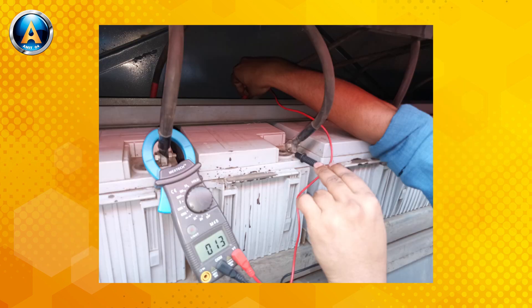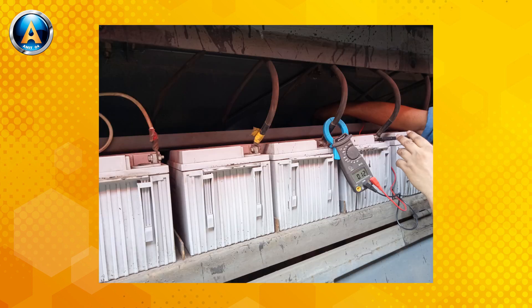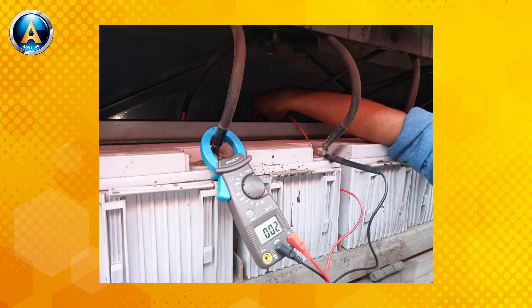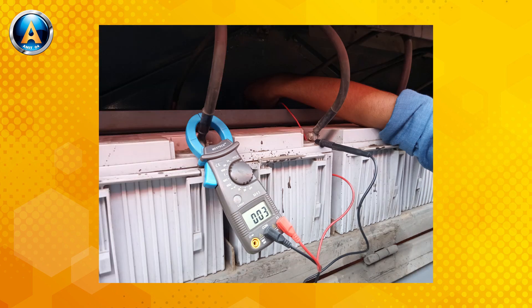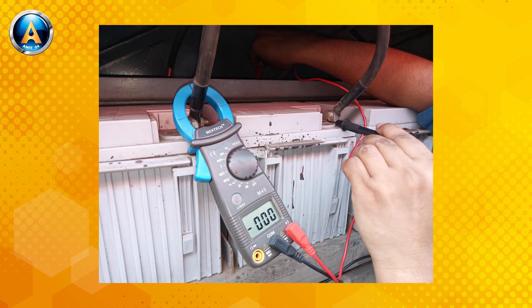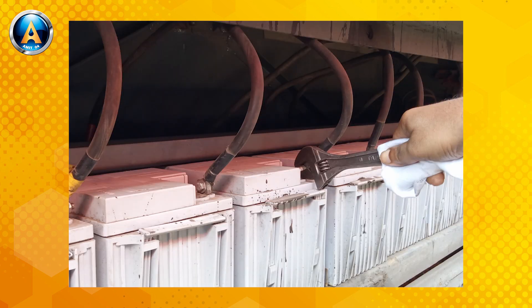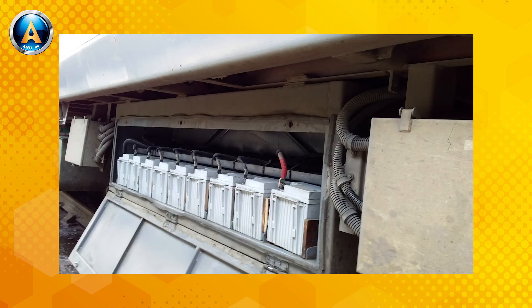You should check each cell voltage in the battery bank very carefully. If you get a cell voltage below 5 volts on no load, then on full load those cells will become 0 or show reverse polarity. That causes the RBC to trip. The RBC will become healthy by replacing the defective cells, and the problem will be solved permanently.